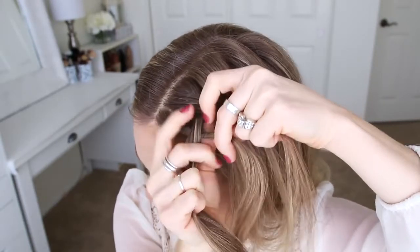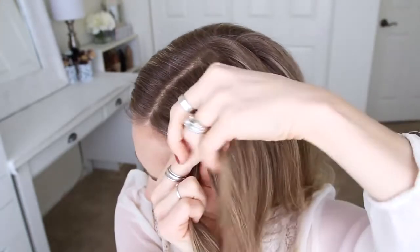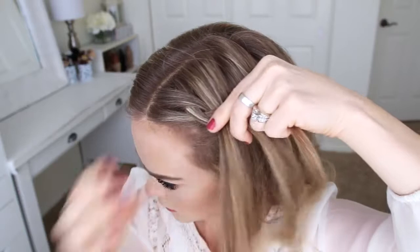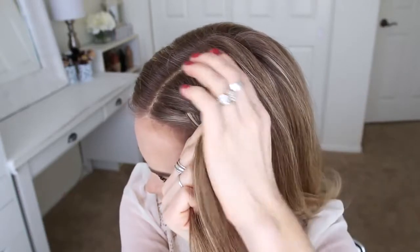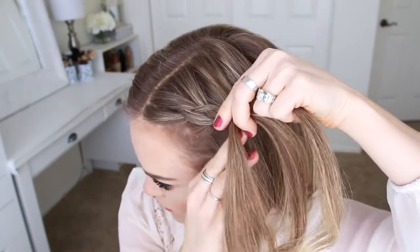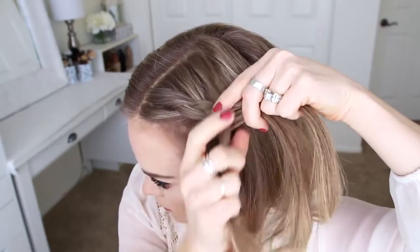Now I'm crossing the right strand under the middle, picking up a new section of hair and crossing it under and into the middle strand. Then I'm crossing the left strand under the middle, picking up a new section and crossing it under and into the middle strand as well. I'm going to repeat those steps, continuing the Dutch braid, adding in hair to both sides and working towards the back of my head.